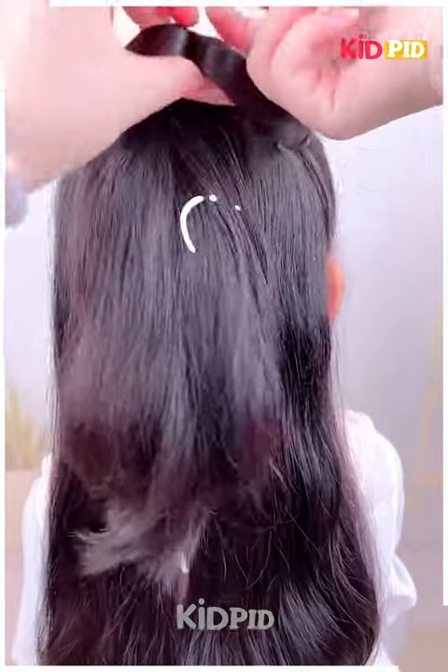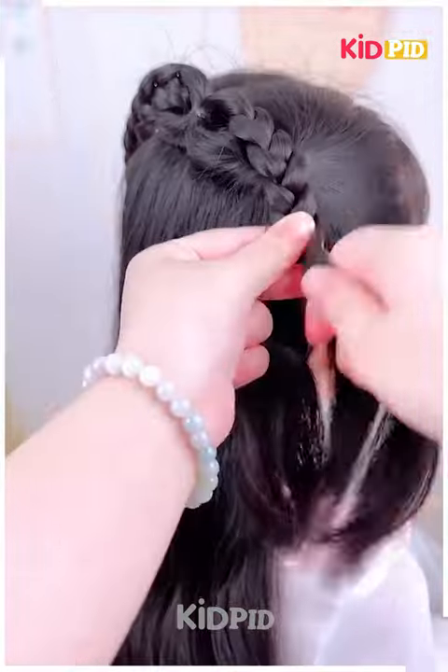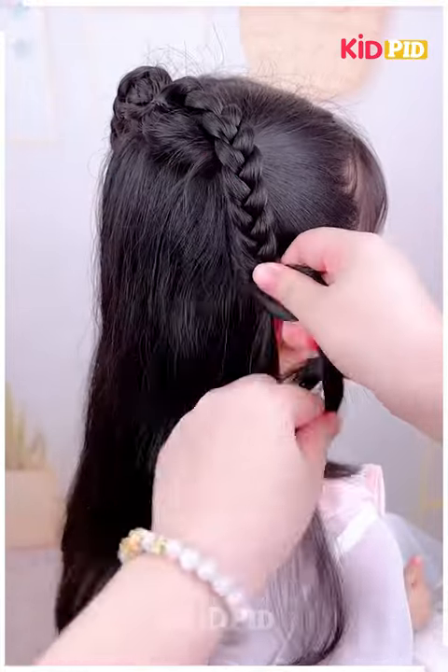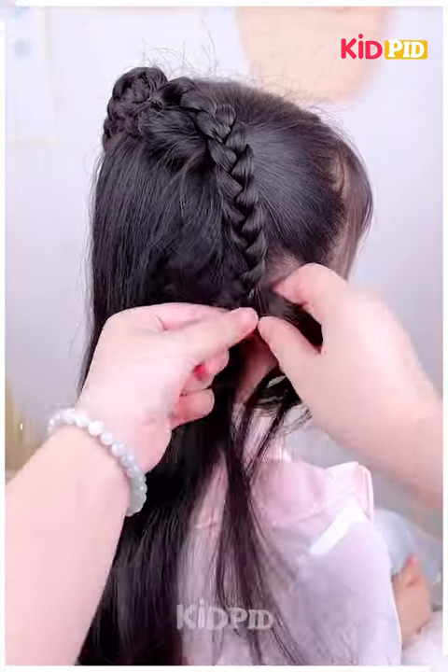For our next hairdo, take two sections from the front and add a ponytail. Make the ponytail at the back, roll it in on itself and tighten it. Make two braids out of it, and once you reach the bottom, move more and more sections from the rest of the scalp into these braids.